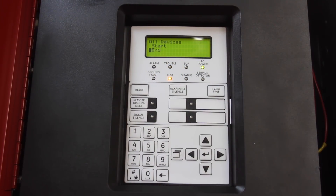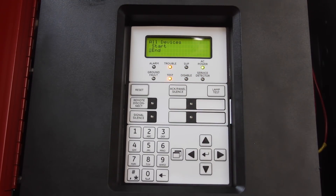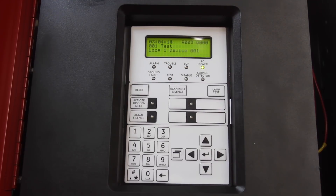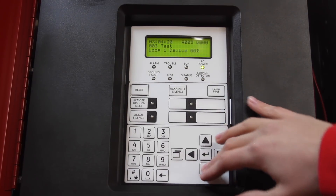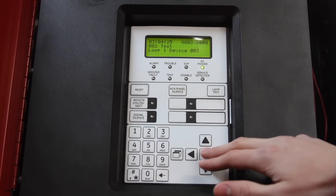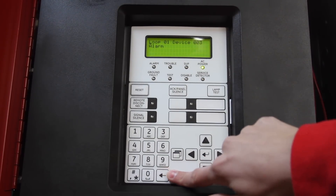Back at the panel, we can go ahead and acknowledge it, and we'll go ahead and end our walk test just by pressing end. Now the panel is resetting, and we can also see all the devices that activated, and if we press into them it'll show a little bit more information about them.